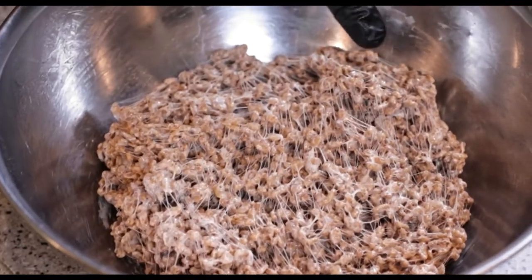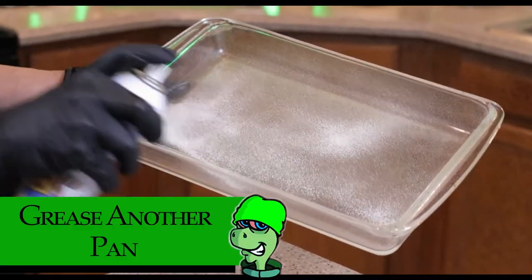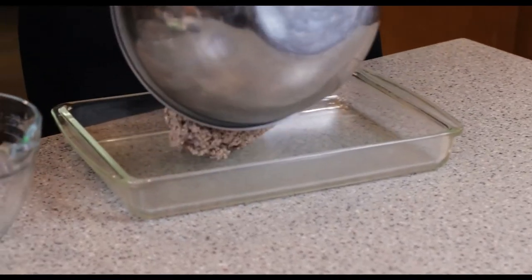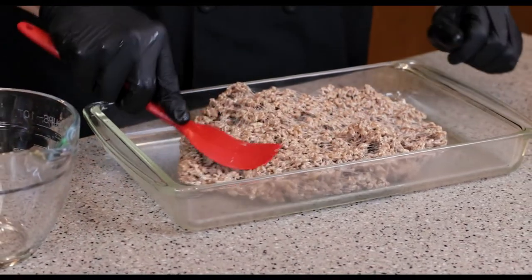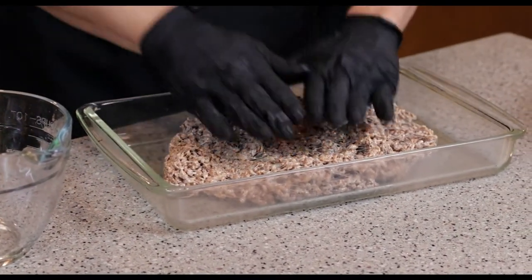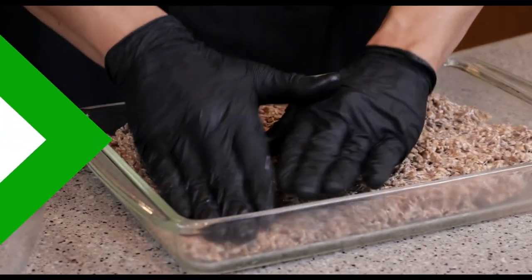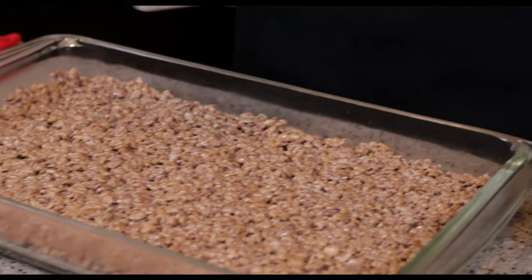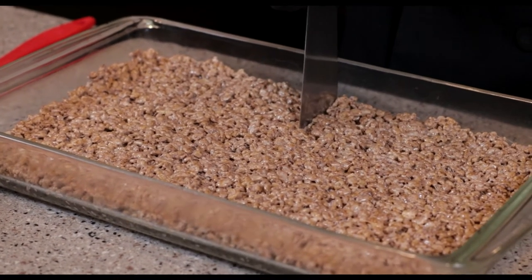Nice and even cobweb. We'll dump it all in here and use our hands — it will stick just a little bit. Now that everything's chilled, let's put it together and cut the crispy in half.